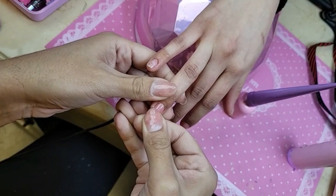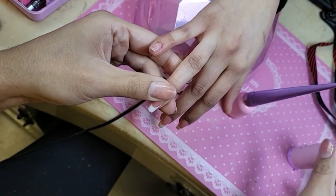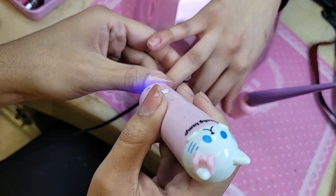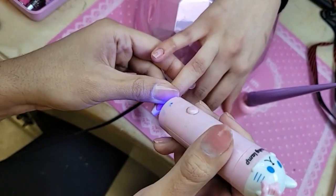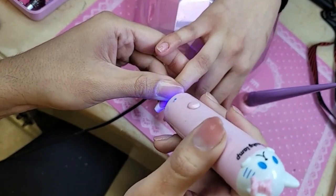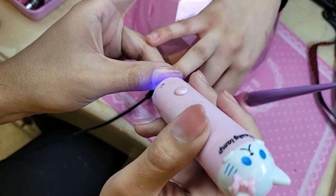For all of my short nail lovers out there, these nails are perfect for you. We have Menna from Ireland — hi from Ireland! We've got Delaware in the house. Remember when you're freezing it, press down firmly to make sure you don't get any bubbles in the nail.